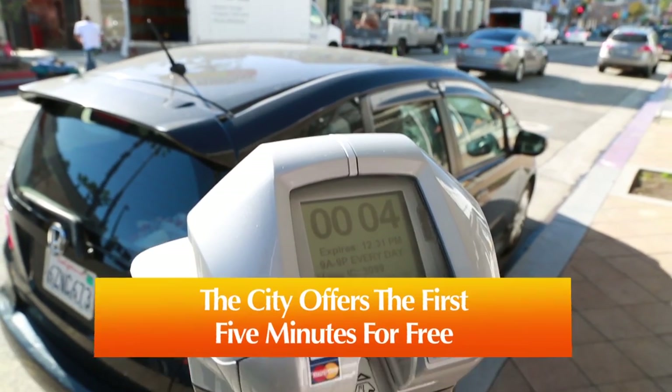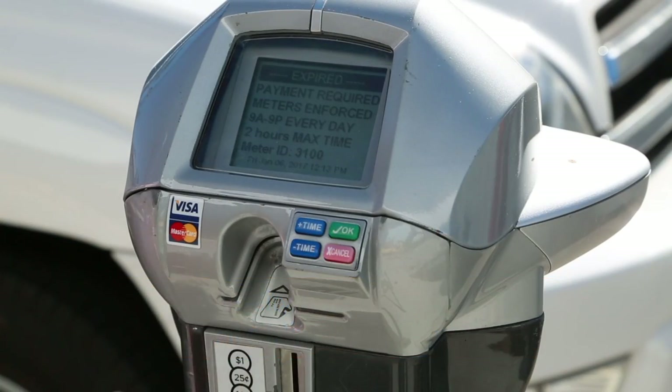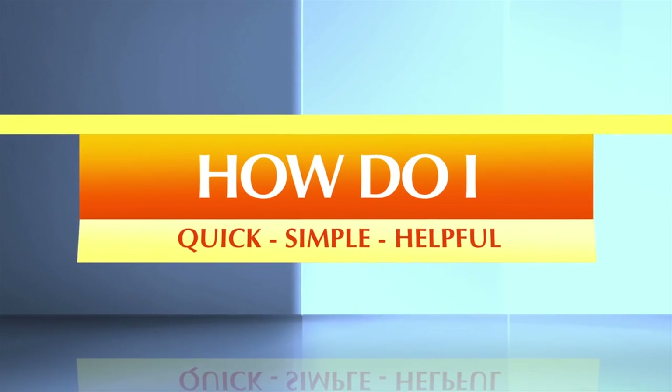As a courtesy, the city offers the first 5 minutes for free, which is great for short errands. Just hit the green OK button. Quick, simple, and helpful.